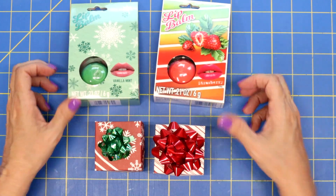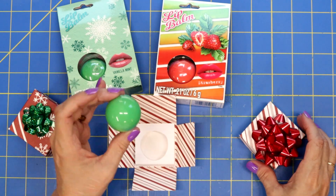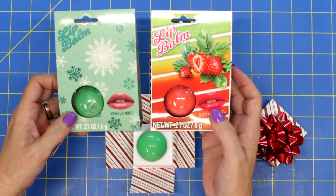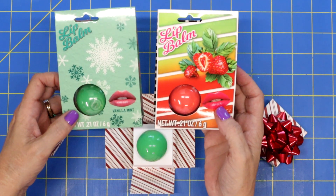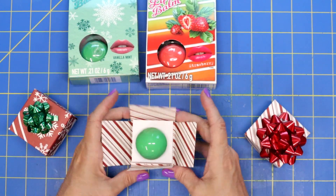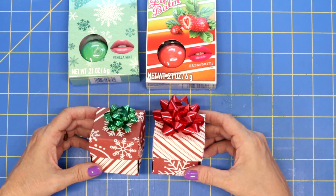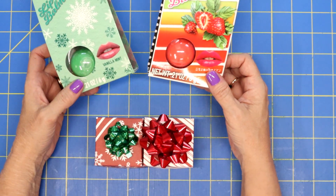So today we are going to be making these adorable little boxes that open up to hold your EOS lip balm. Dollar Tree right now has the EOS lip balms, and you can also find these in packages of six and twelve on Amazon — they come in all different colors. I thought the red and the green would be just perfect for Christmas. We're going to make this cute little box, the lid goes over the top, and you can add a cute bow or gift tag. Look how over the top fun those are!